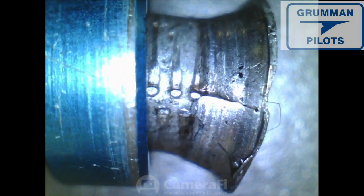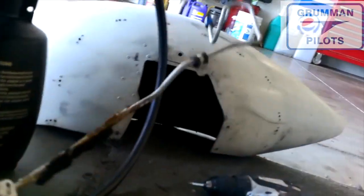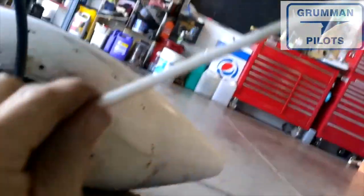Ladies and gentlemen, that was a long and detailed look at your brake system. It's an important part of the aircraft and we hope you found it useful and informative. Thank you for watching and have a great day flying your Grumman.